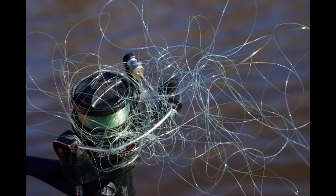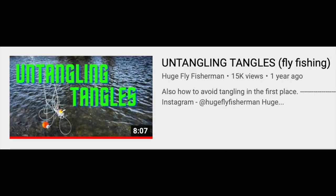Secondly, the drop shot rig is an absolute mess when you have a fish on. You're going straight to tangle town, baby. One of my goals when I'm fishing is to minimize tangles and maximize beer drinking time. Every time you hook a fish on a drop shot rig, you're gonna wish you watched my video on untangling. Yes, that's a skill.